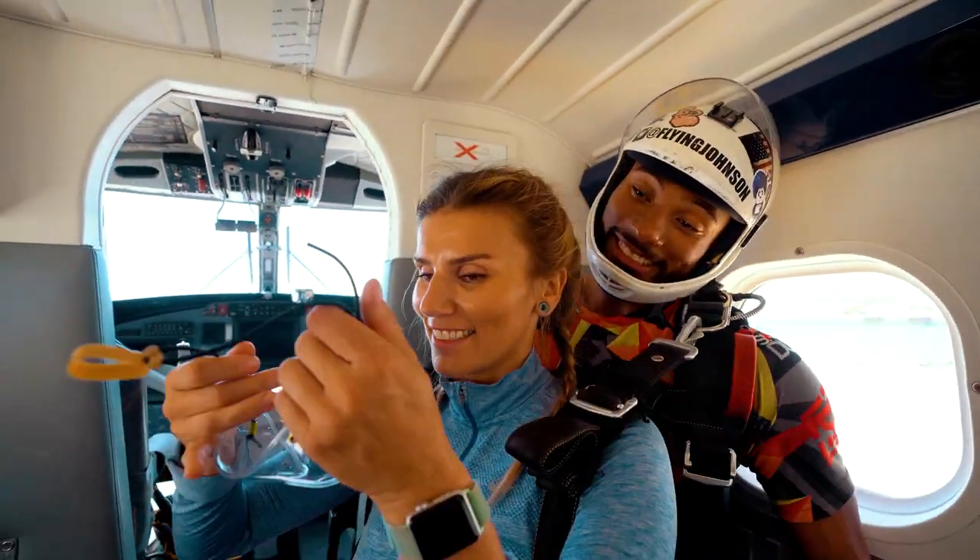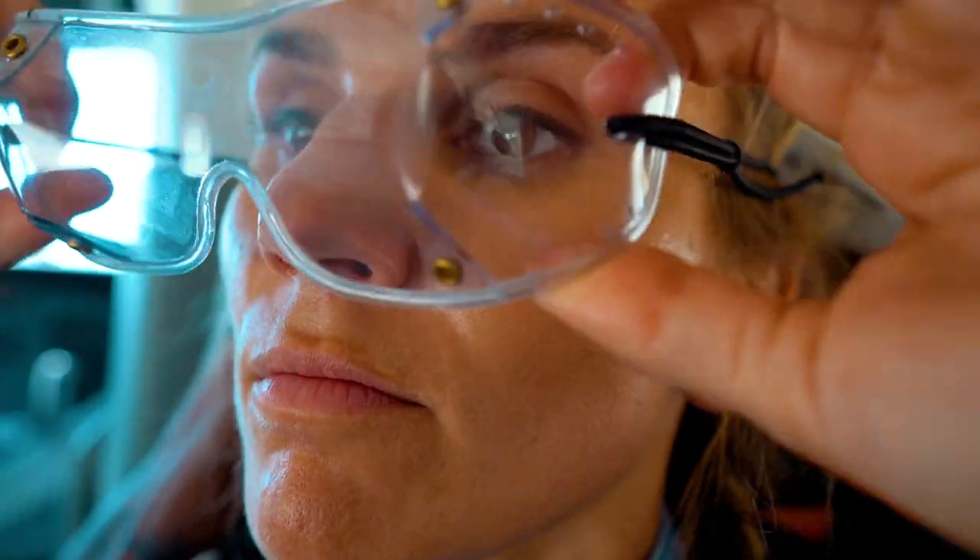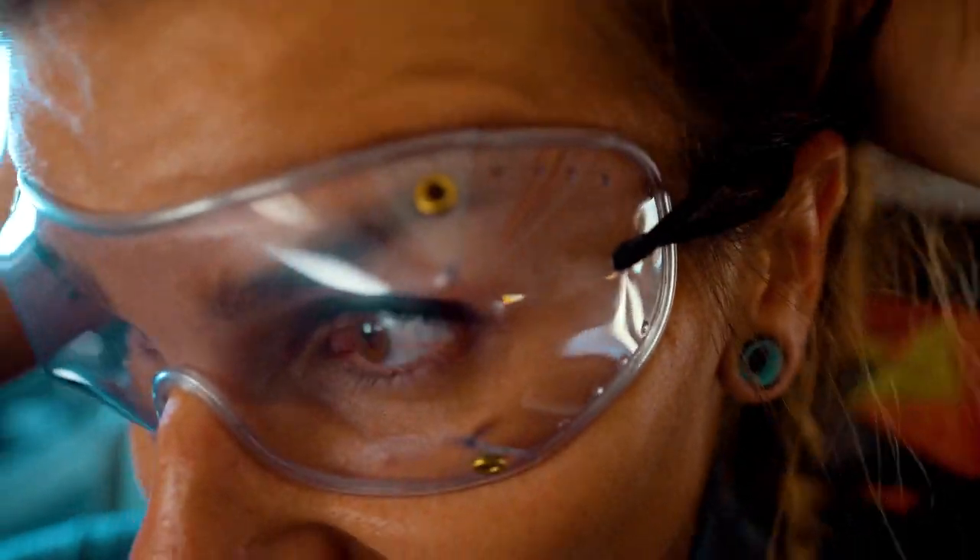Prior to jumping, your instructor will give you goggles to wear. Make sure they fit tight and are placed low on the nose. Your instructor will help ensure your goggles fit appropriately.